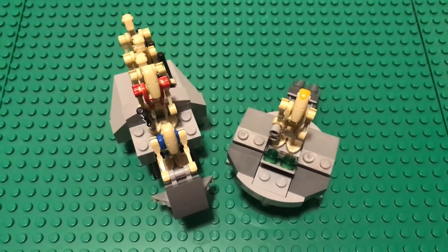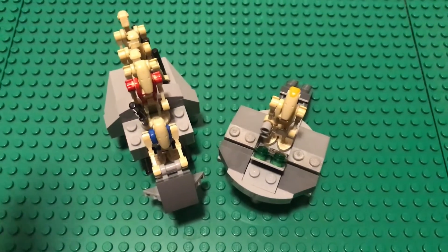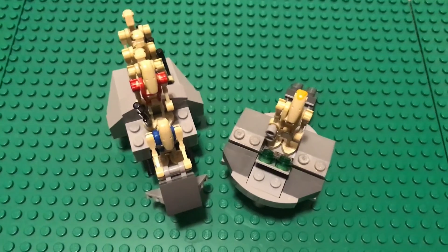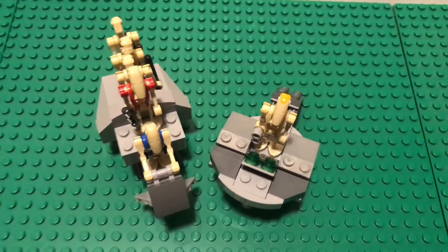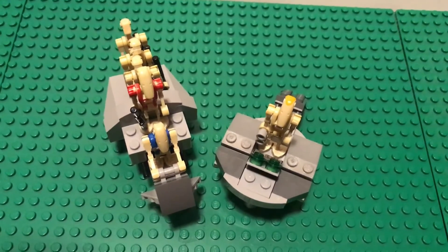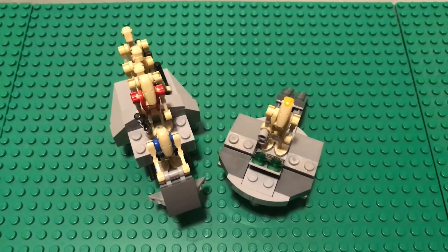If you enjoy this build please let me know, and if you enjoyed the video please like it. Building MOCs and making instructions does take some time, so a like would be very appreciated. If you build this and have any complaints or critiques, please let me know in the comments. Thank you for watching, enjoy building, and have a good day!